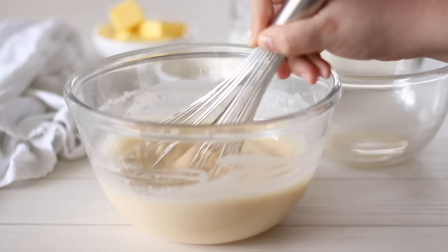Lastly, we'll need a small amount of melted butter for these crepes. Melt this in the microwave or in a small pot and add it to the crepe batter, whisking it in well.